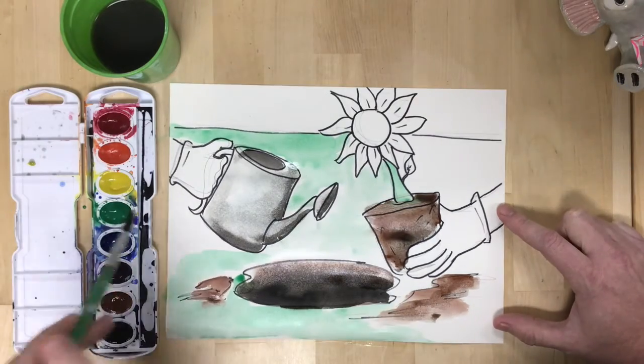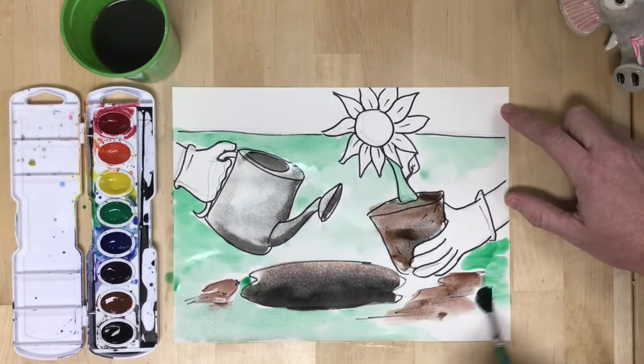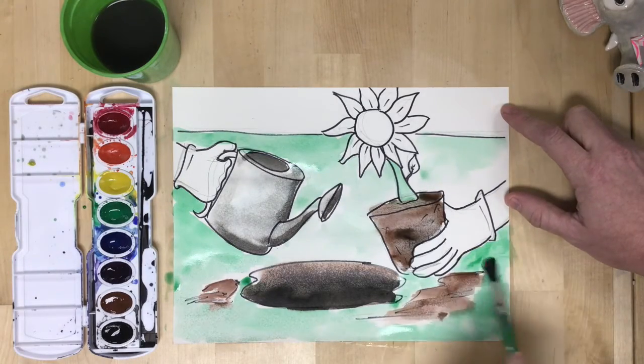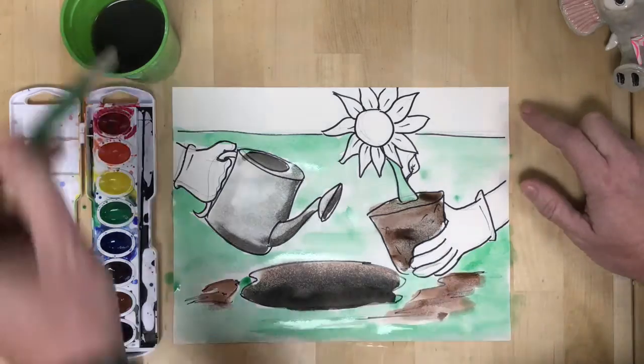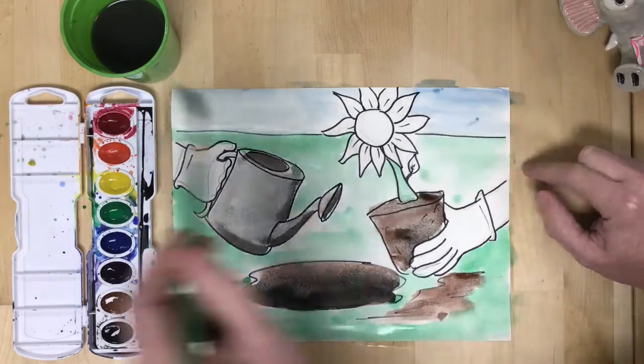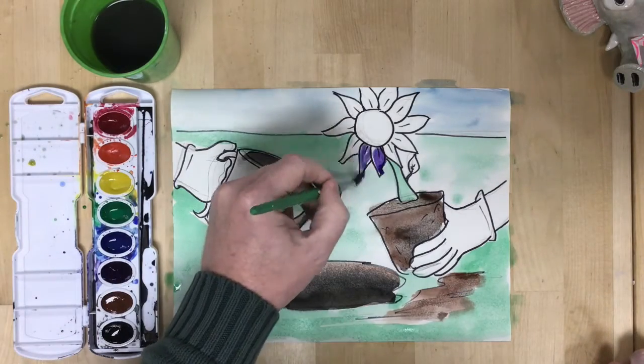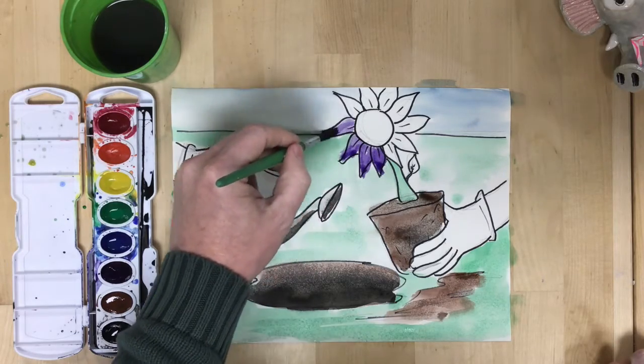If you have too much water, the paint will be sort of transparent — you won't be able to see it. Even more of a problem will be that it will be dripping into areas you don't want it to go. So if you have too much water, it's a good idea to have a paper towel on hand to soak up that extra water before it drips into places.